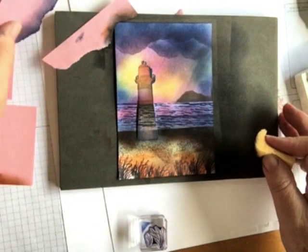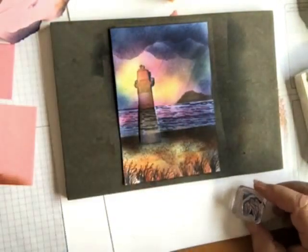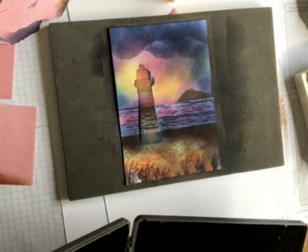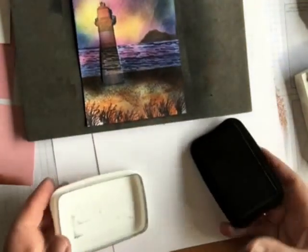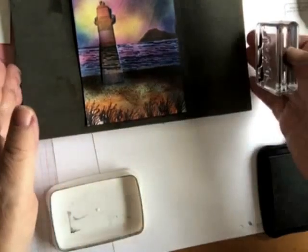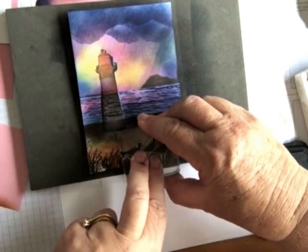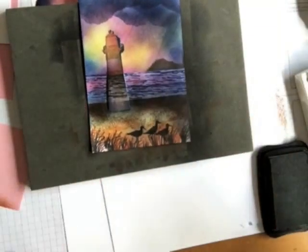So now we're up to actually doing our little birdies, and I did those in the Memento Black because I wanted them to be a silhouette. I do like the Memento Black, it's nice and black. I did find in the first one that the little birds were a little out of proportion to the size of the lighthouse, so I have tried to make them a little further forward in this one. Press nice and firmly, give it a moment to transfer, and there we have our little birdies with their silhouette happening.